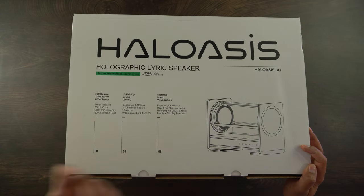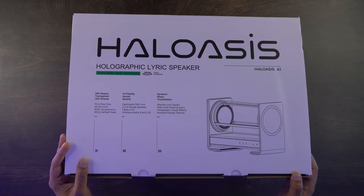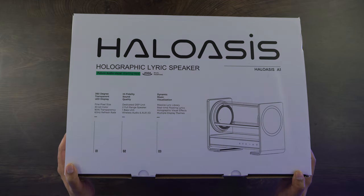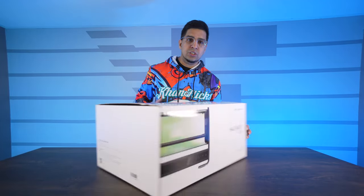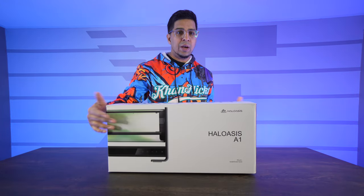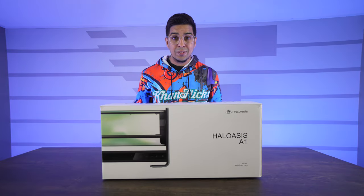It has multiple display themes — different variations you can technically choose from, all app-controlled, which we'll be looking at in just a little bit. Other than that, on the box here it just shows a quick display of how it looks on the front. Let's open this thing up.